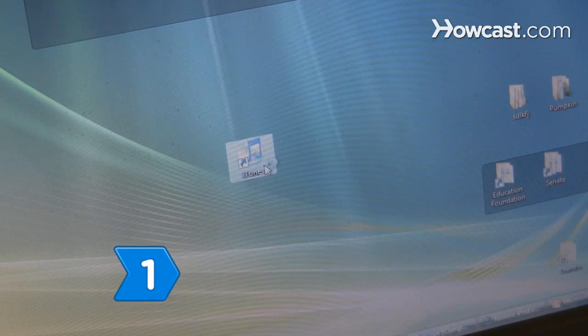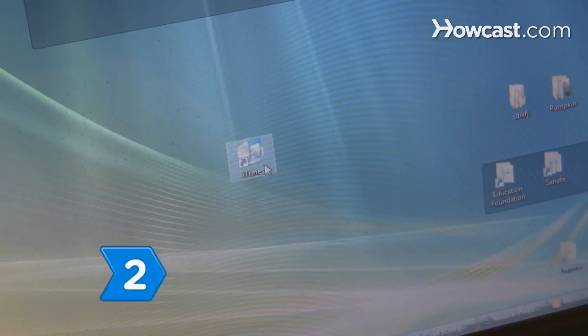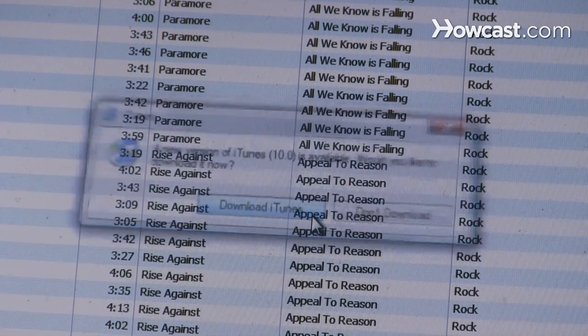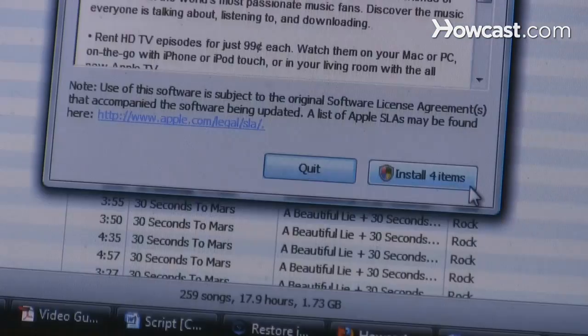Step 1: Open iTunes on your computer and connect your iPod using a Firewire cable. Step 2: Wait for iTunes to open. If you don't have the latest version of the program, a dialog box will open and ask you to download it. Wait for the download to complete before continuing.